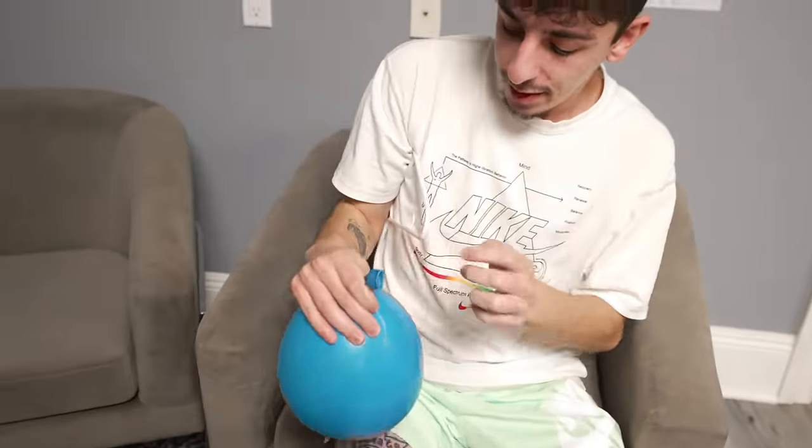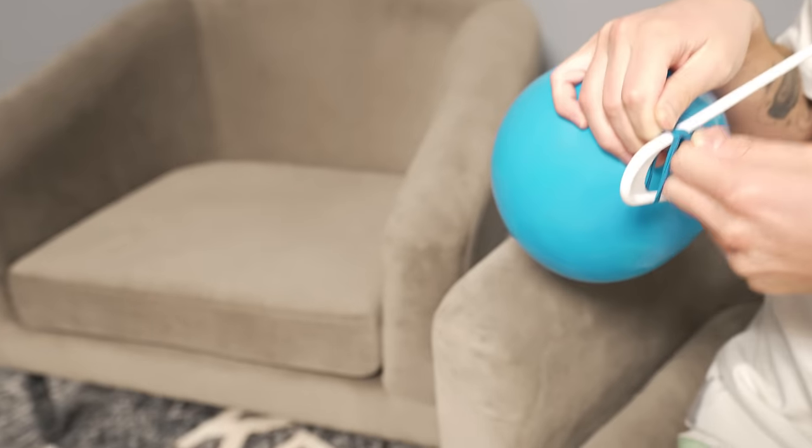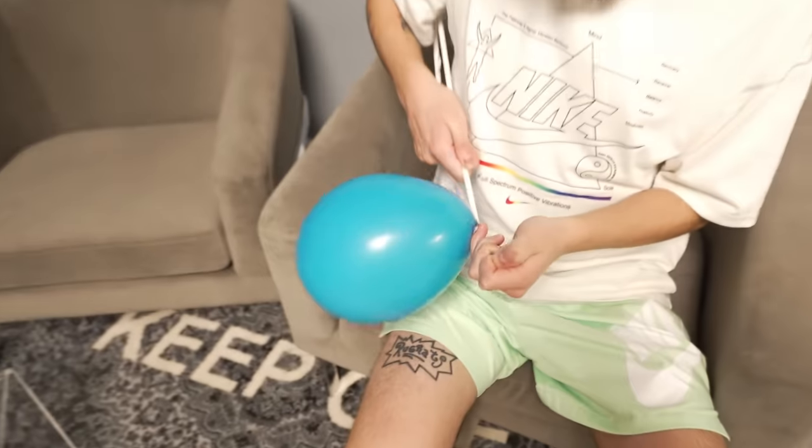If you struggle tying balloons, there's a hack using a hanger. Put the hanger under your armpit, pull the balloon end, put it through right there, and then take it off the hanger. Just like that — that was a good one.